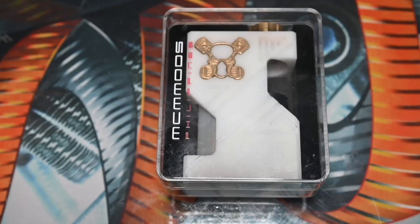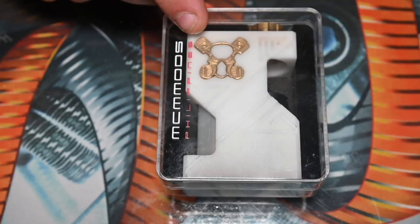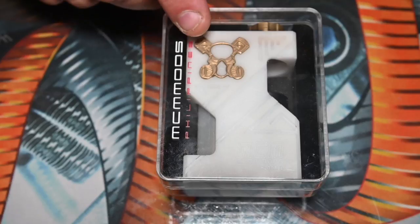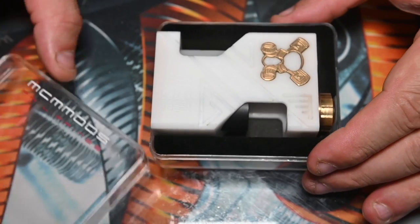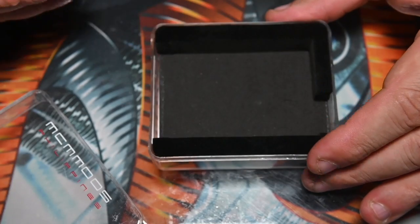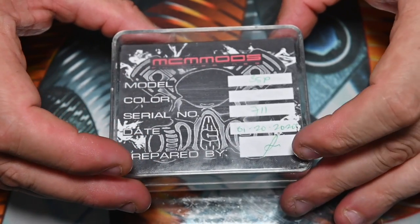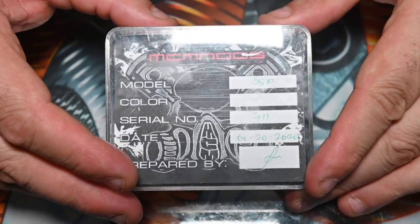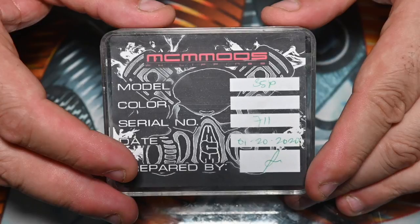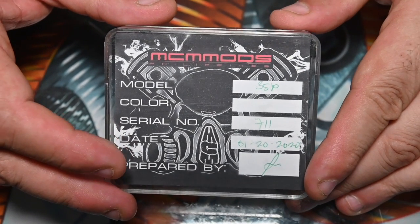So we got the unboxing of our MCM Mods squonk device — this is the white Delrin edition. They've actually inlaid a brass logo in there, which I thought was a nice touch instead of just doing an engraving. Opening it up, it's basically a foam insert. On the opposite side you've got your authenticity card — the number, who prepared it, when it was sent, and the serial number. I have number 711. I like seeing hand signatures — it lets me know a human being was involved in the production of this product.